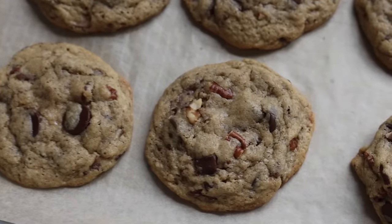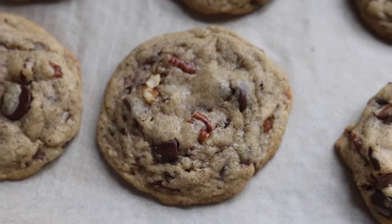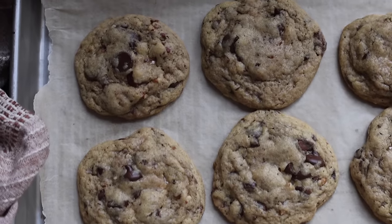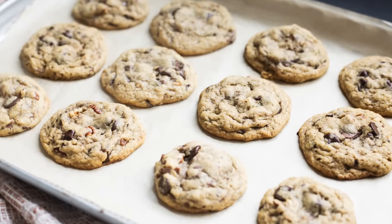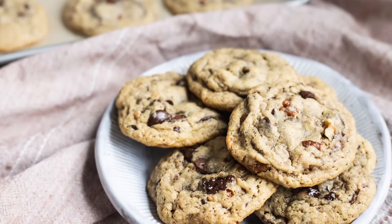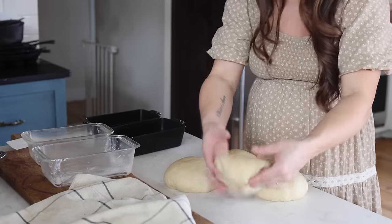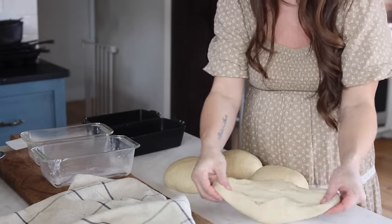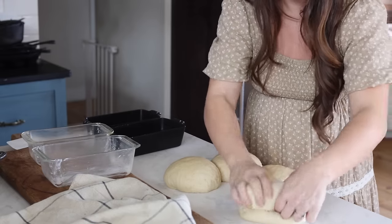The cookies look pretty good, if I do say so myself — I got one, but the kids went ahead and polished them all off. I shaped my four divided balls of dough and let them rest for about 10 minutes before shaping them into loaves.